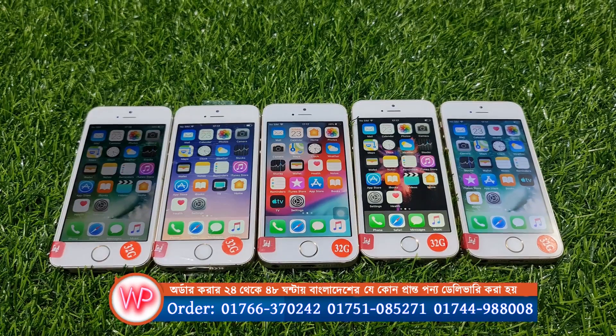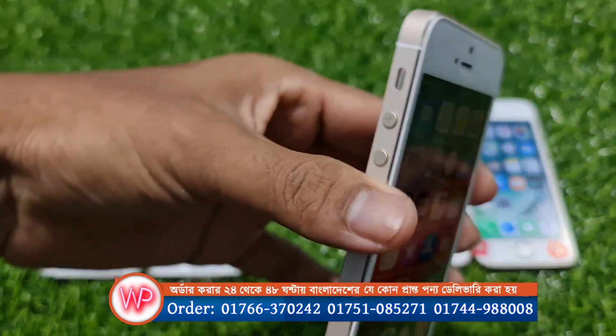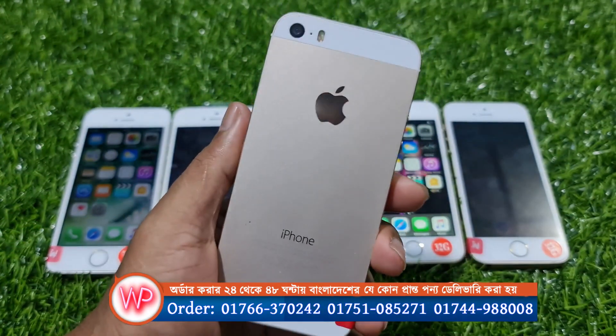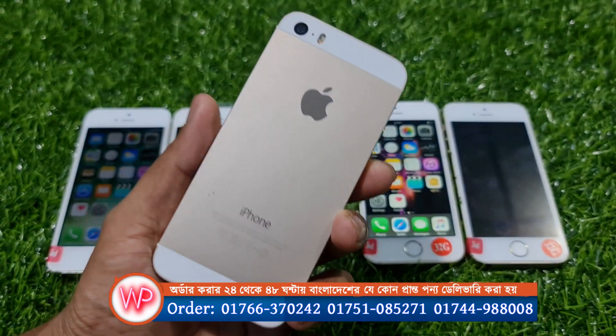Asalaamu alikum. Today we are doing a review of the iPhone 5S. This phone comes in two colors: the first color is gold, and the second color is rose gold. So these two colors are available for you.